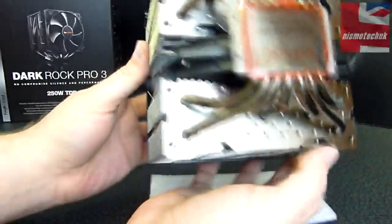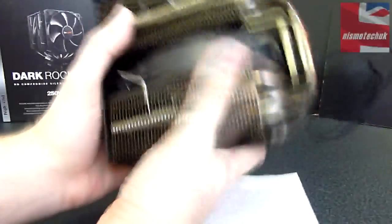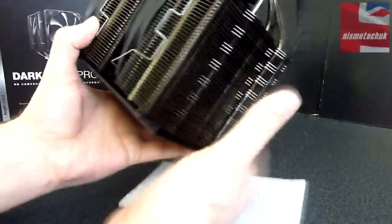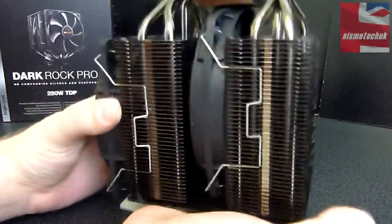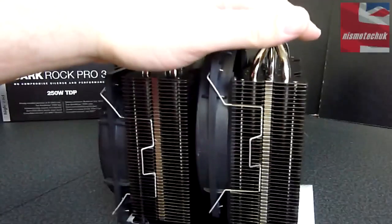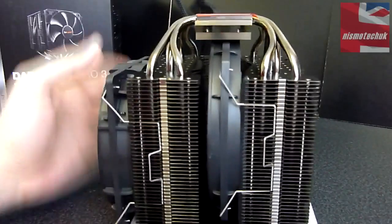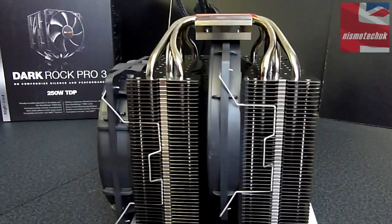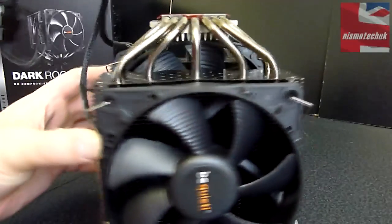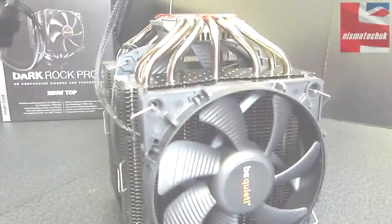That's about it for the actual cooler itself. It's a very, very nice-looking cooler. It is obviously on the large size, as you'd expect from Be Quiet — some of their coolers are just ridiculous in size. But looking at the specification of this particular heatsink, I would expect it to perform extremely well. So let's now power it up and see what the fans are like in terms of movement and noise level.